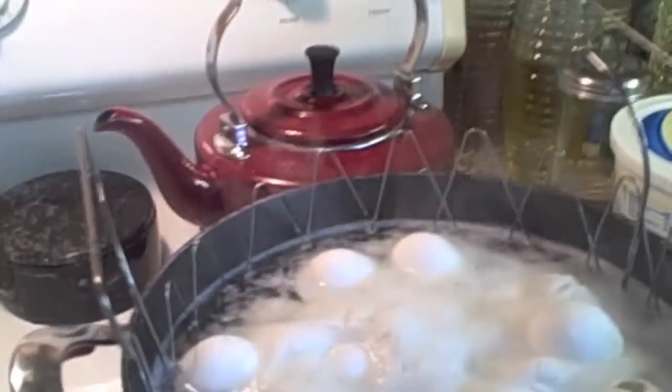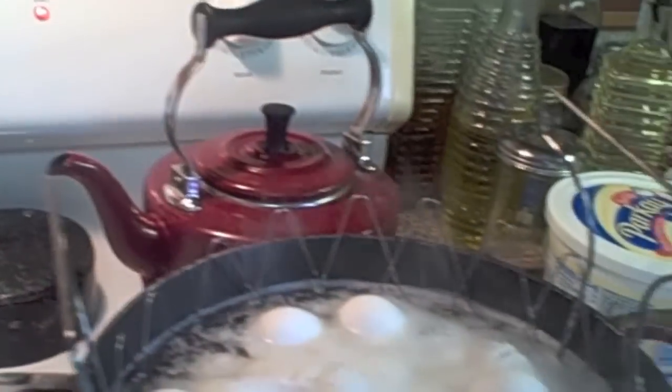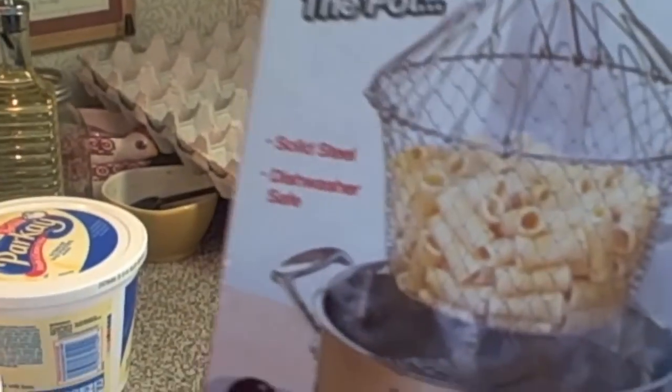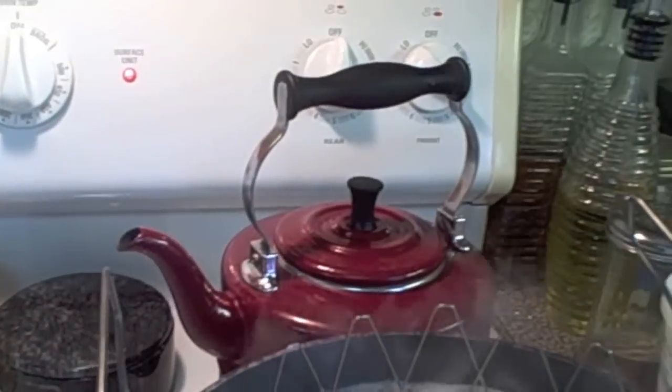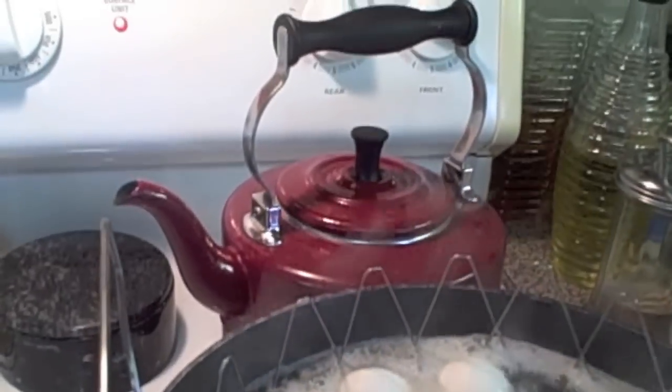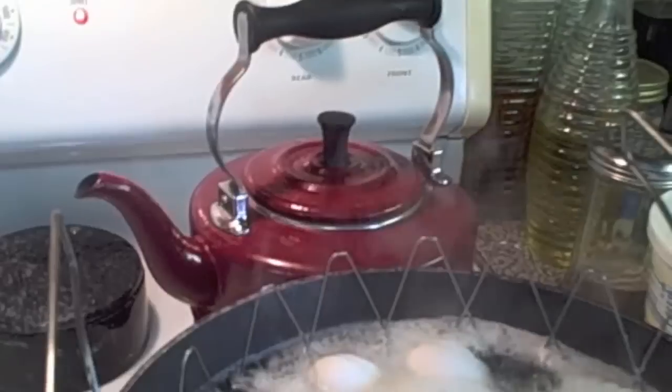I like eggs in mine sometimes, and I got this cute little basket at the Dollar Tree — can you believe it? It's like as-seen-on-TV for a dollar. You can steam in this basket, rinse and strain, and deep fry for a dollar. It folds up flat, goes in your drawer, and you can use it for pastas and all kinds of stuff. I wanted to put everything in one pot and not have two pots going.